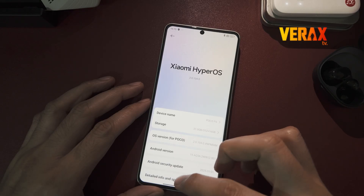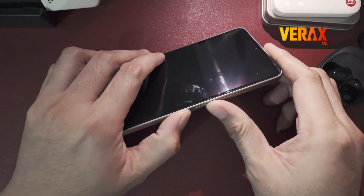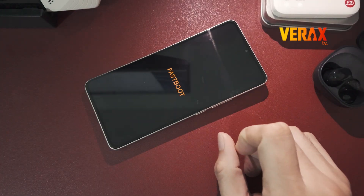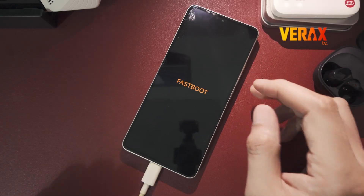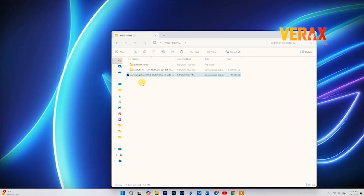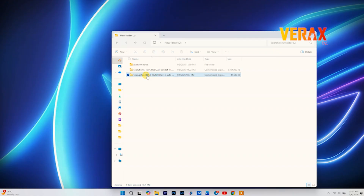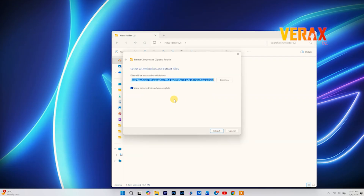All right, let's get this flashed. It's quick — watch closely. First, power off your Poco F6. Now boot into Fastboot mode: just hold Power plus Volume Down until you see the Fastboot logo. On your PC, extract the Orange Fox zip you downloaded. Find the recovery.img file and drag it straight into your Platform Tools folder.